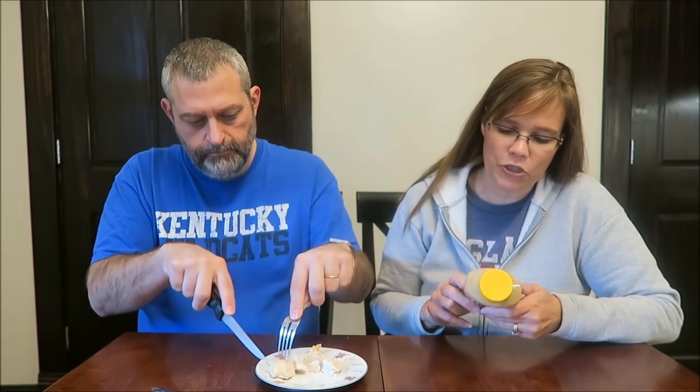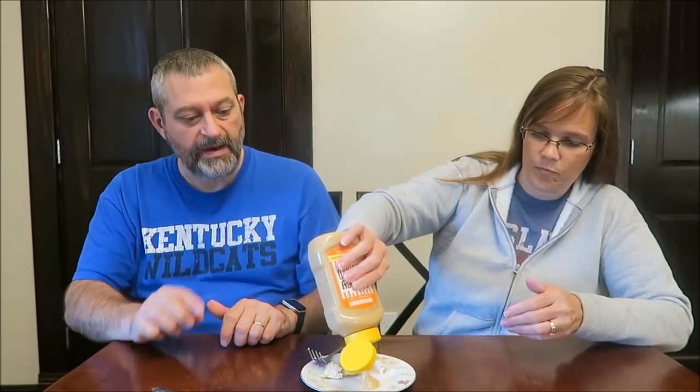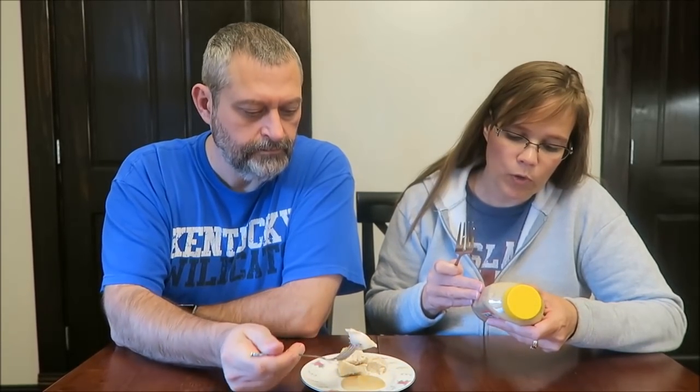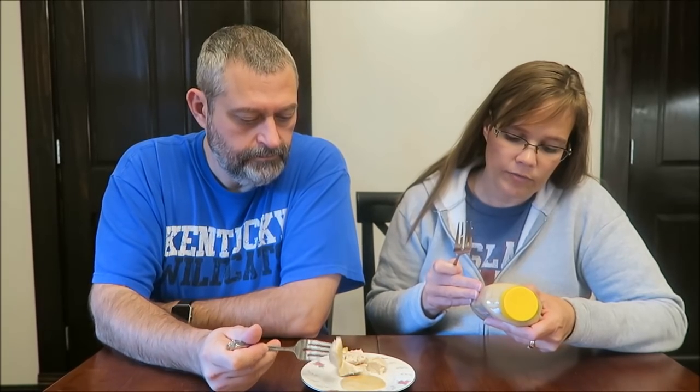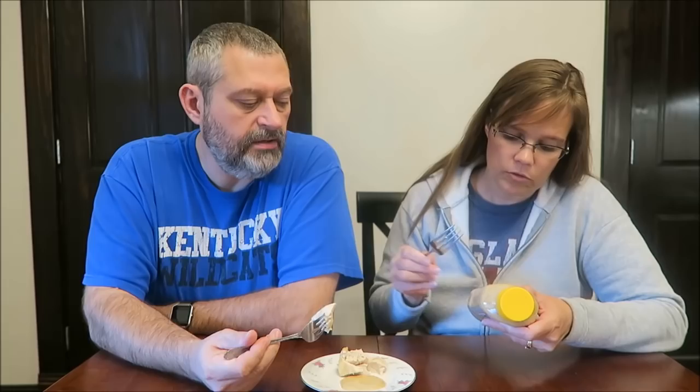It says 'a little bit sweet, a little bit tart, and a whole lot delicious — give it a squeeze and our honey mustard will treat you and your next meal right.' Two tablespoons is 110 calories, so not low calorie. The ingredients include high fructose corn syrup, soybean oil, Dijon mustard, water, honey, distilled vinegar, and egg yolks. It's made in San Antonio, Texas.